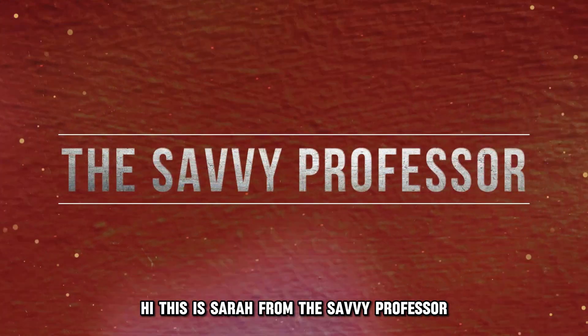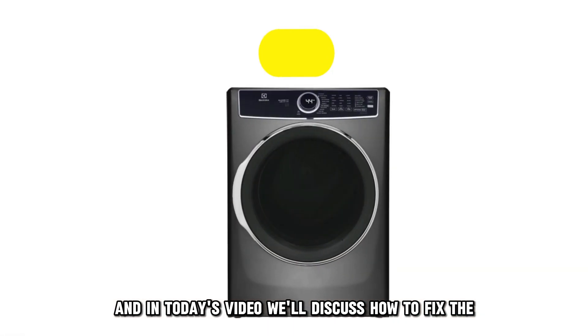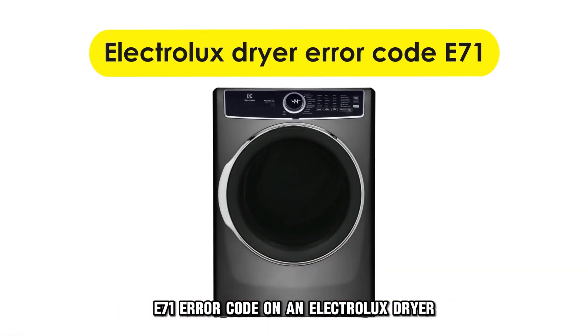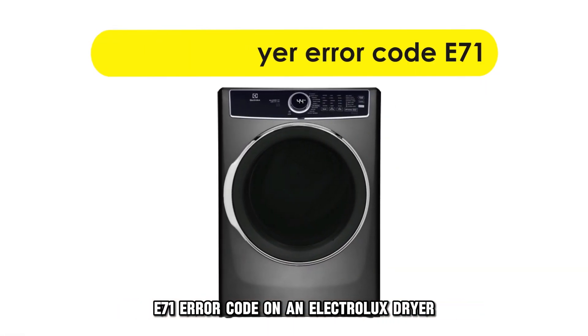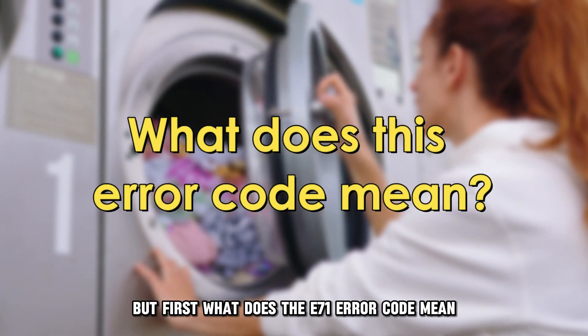Hi, this is Sarah from The Savvy Professor, and in today's video we'll discuss how to fix the E71 error code on an Electrolux dryer. But first, what does the E71 error code mean?